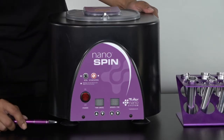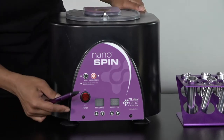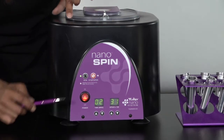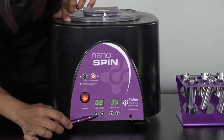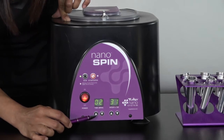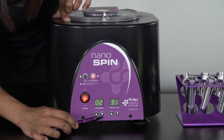I'm going to go over the front of the centrifuge. Here you have an on and off switch. To turn it on, simply lift up and you'll see the light come on. Here you have the run button and the stop button to run your centrifuge. Down here is the time in minutes. To adjust, simply push the up arrow to go up in minutes or the down arrow to go down in minutes.